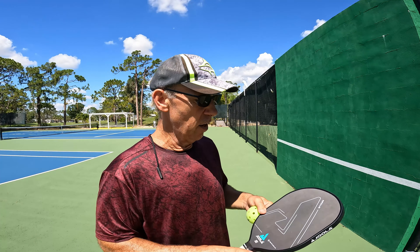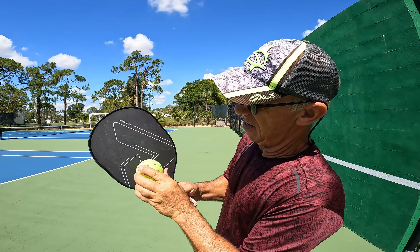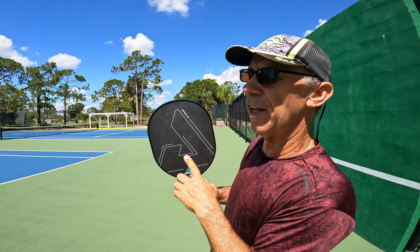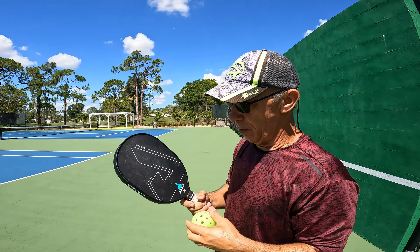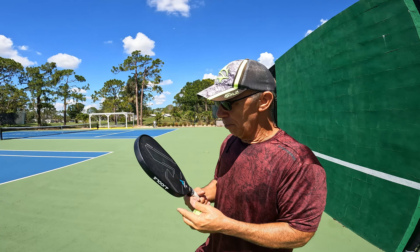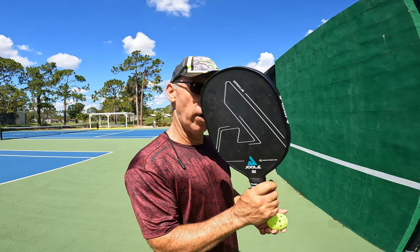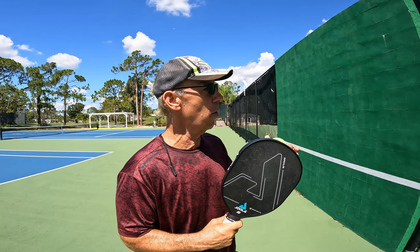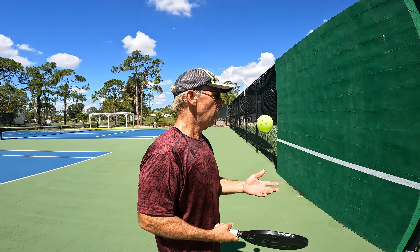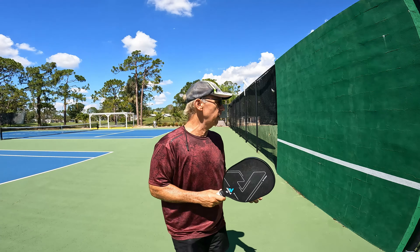The sweet spot with the tap test is not bad — there's barely a little bit of deadness around the edges. When I played with it, it seemed okay, and it was kind of fun to play with up at the net. I was pretty quick snapping shots, but you can't really hit the ball really hard. I'm going to hit some against the wall to find out if the dead spots make any difference.